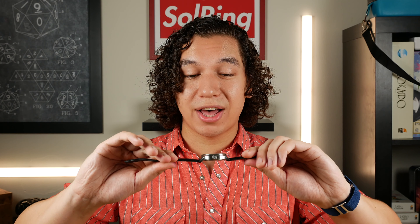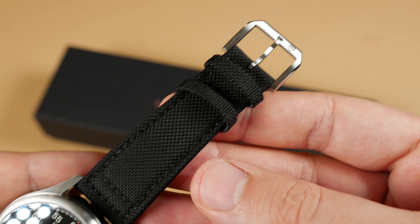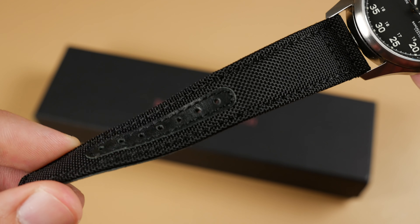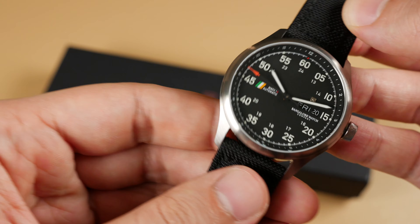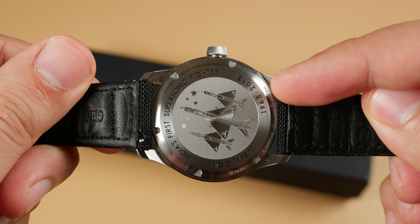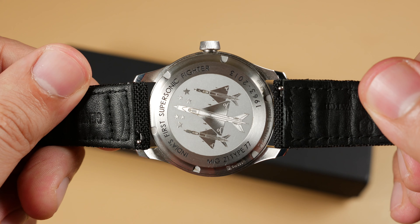The watch head has quite a lot of character and that character is shared with the strap, however the strap itself is very uncomfortable. I'm not the first to receive this prototype so I expected the textile strap to have been more broken in. Despite that it's still a bit stiff on the wrist — nothing that time won't fix, and fortunately it's easy enough to swap out with the quick release spring bars. However it would have been nice to receive an additional strap offering within this price range, either a nice leather option or NATO style strap.